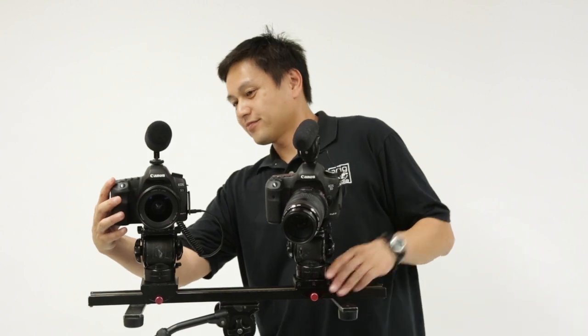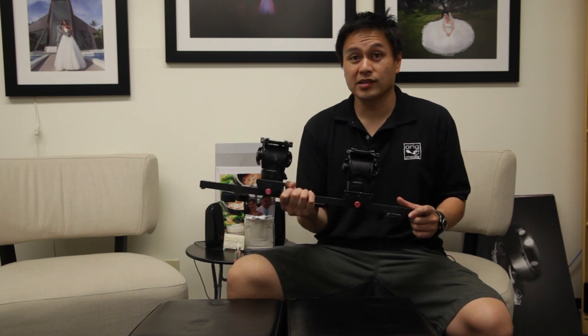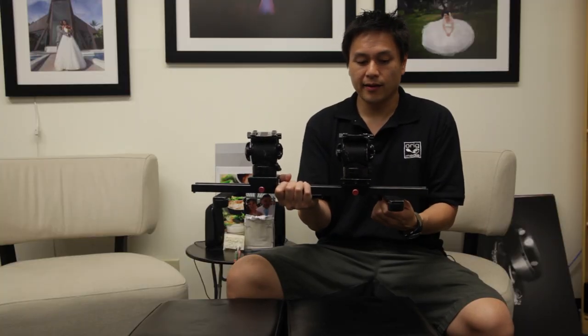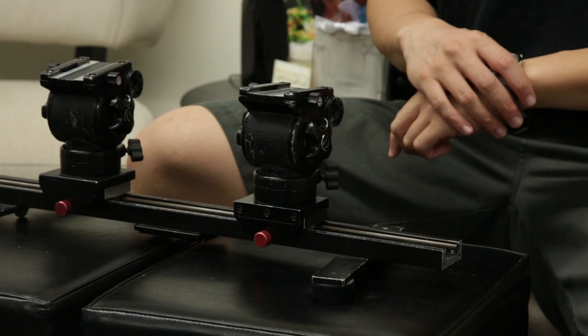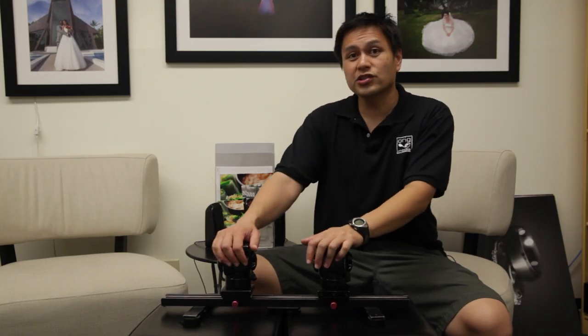The beauty of this system is that it's lightweight — you don't have to bring two tripods, just one tripod and this O-Rig setup. You can shoot solo interviews or two-person interviews: one wide shot to get both people, and then you man the close-up and just go back and forth between the two people being interviewed.